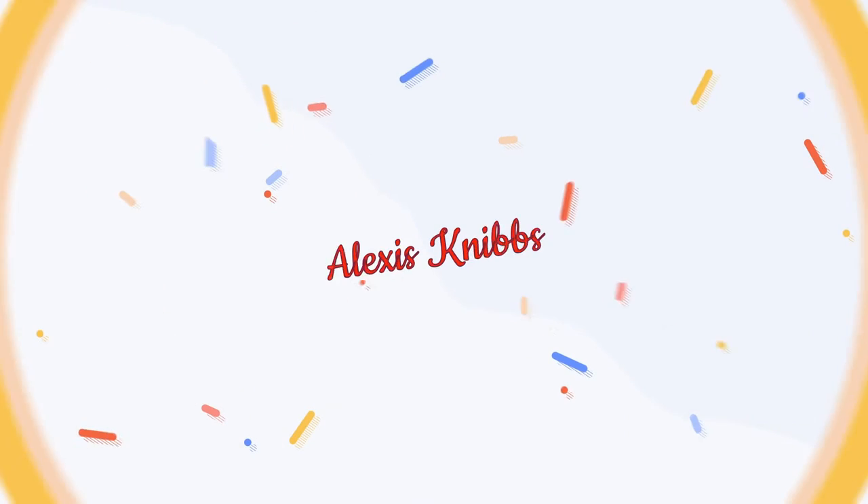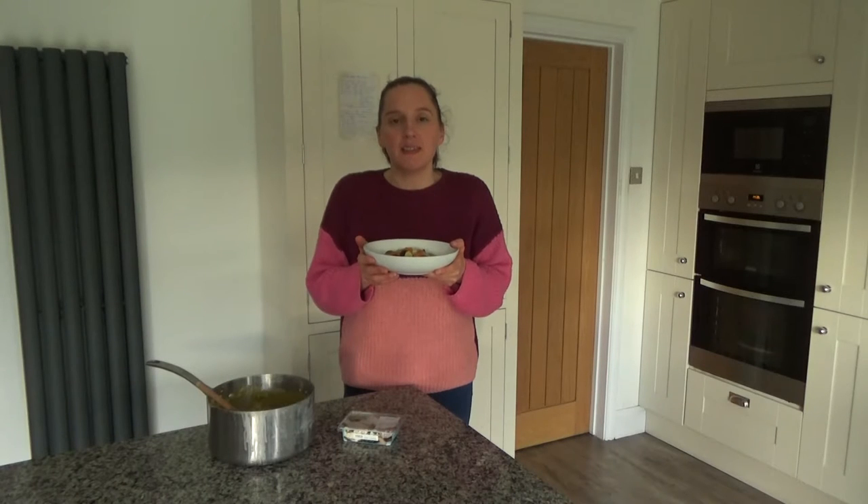Hi everyone and welcome back to Googie's Kitchen, and if you are new here then hello and welcome. My name is Alexis and during the month of December I'm going to be posting to this channel four times a week on a Tuesday, Thursday, Saturday and Sunday at 7am.